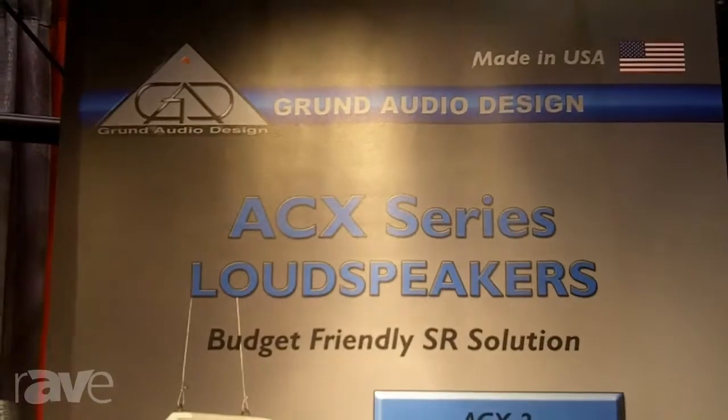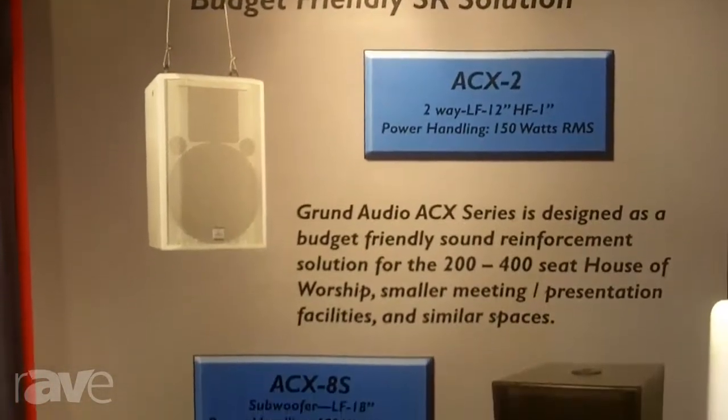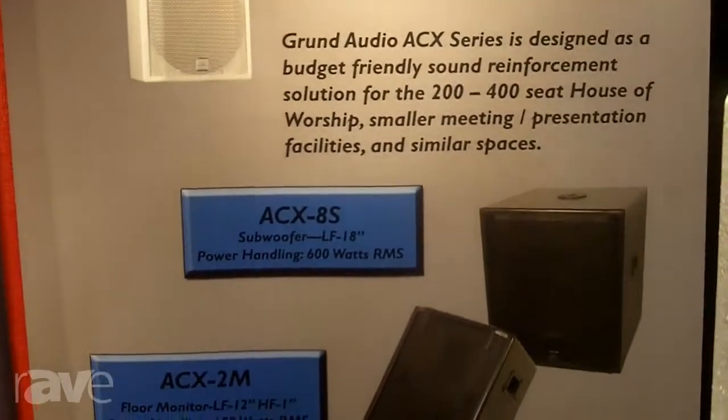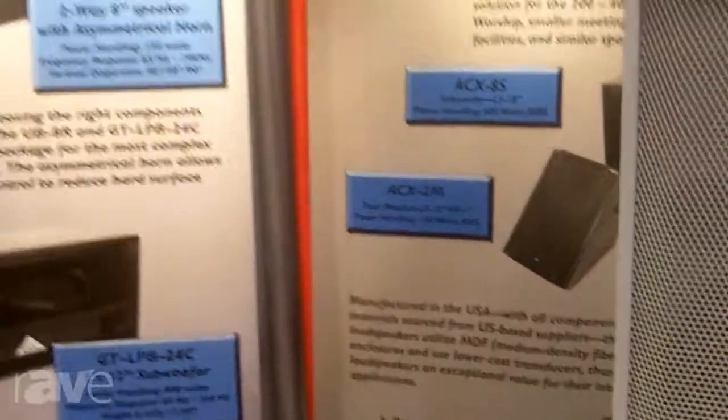The ACX is designed for churches that have two to 400 seaters, with power ratings down to the 150 watt range. Check them out on our website at www.grunndorf.com. Thank you.